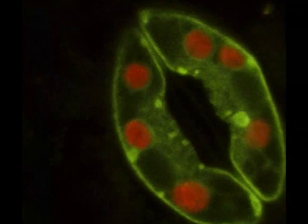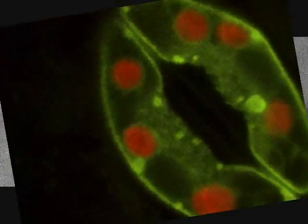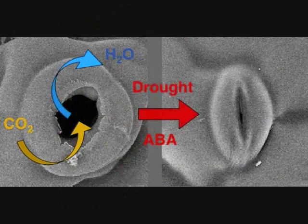Spongy mesophyll under the palisade, with their spaces on its side. Oh, the cycle never ends, it grows on and on and on. Guard cells surrounding stomata in the lower epidermis — when they get wet, they open wide.